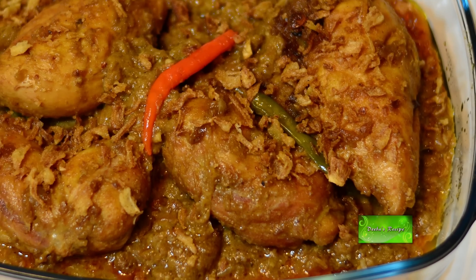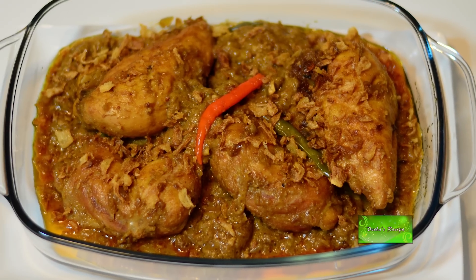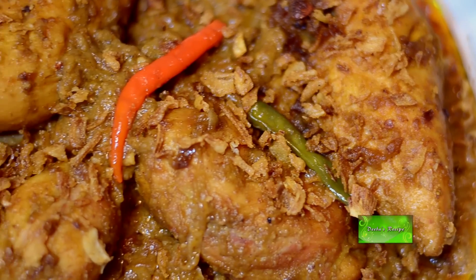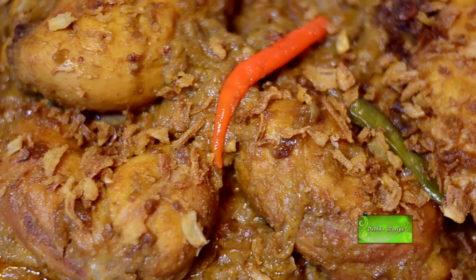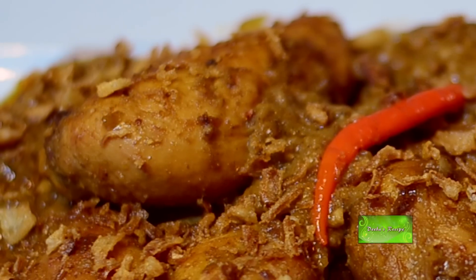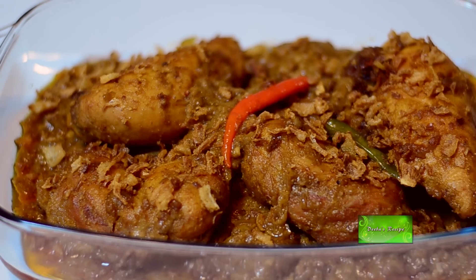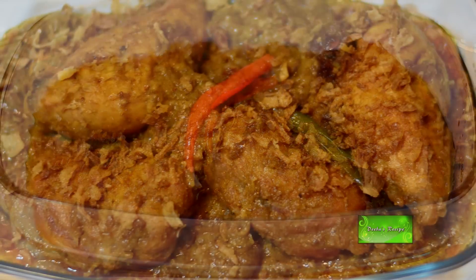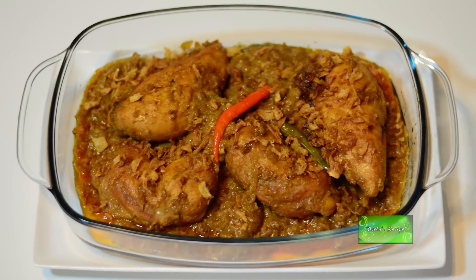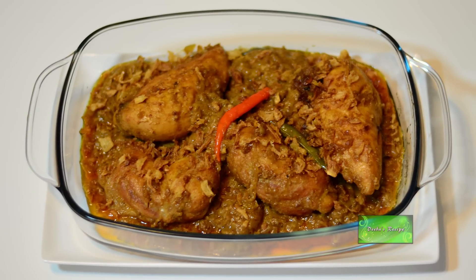Chicken roast is a traditional Bangladeshi cuisine usually served in weddings, Eid, birthday parties and other special occasions. Chicken roast is normally served with pulao and other dishes. Dear viewers, welcome to Dibas Recipe. Today I will show you how to cook chicken roast the way it is cooked for wedding parties.